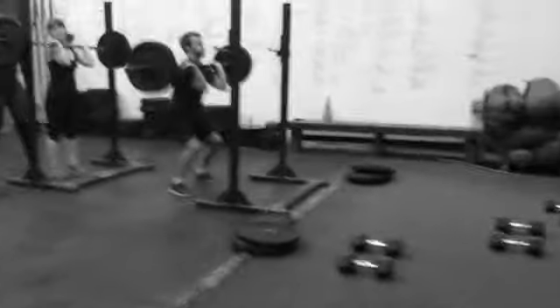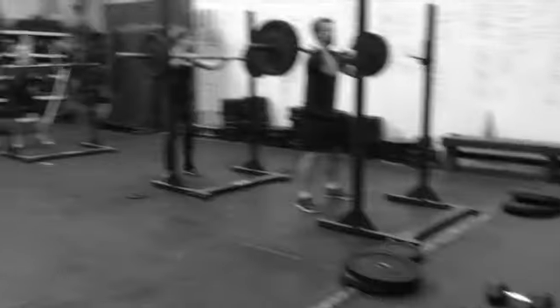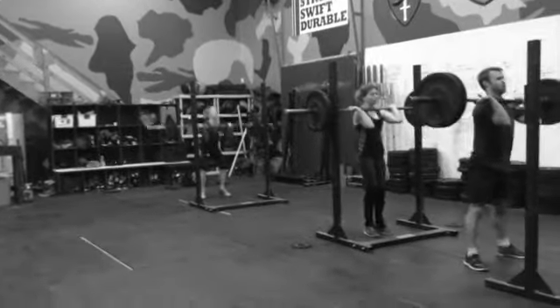Ryan's already on six — he's well past halfway, and they're a minute 30 in. Nice job. Nice, Trace.